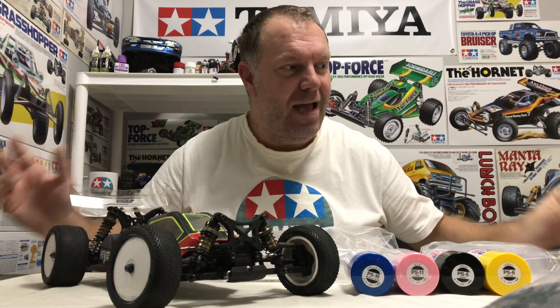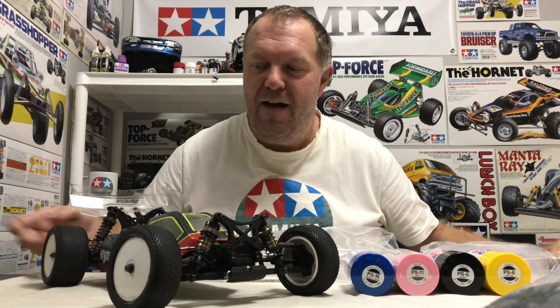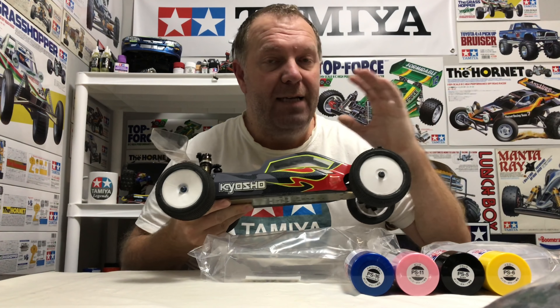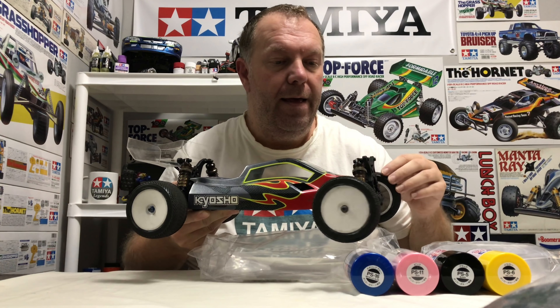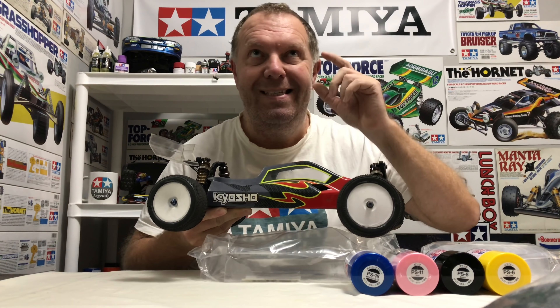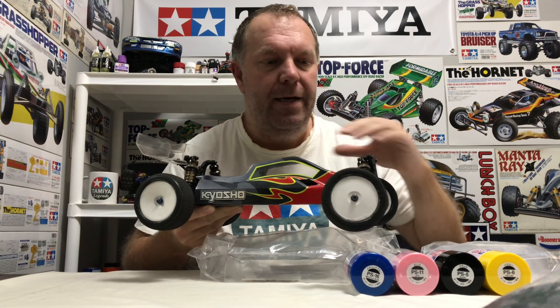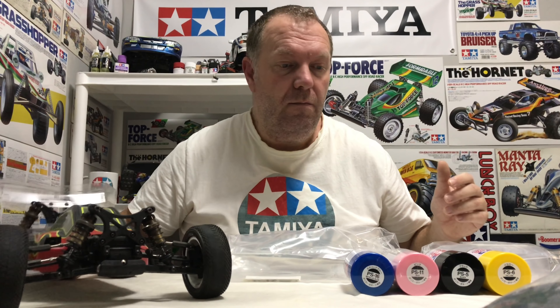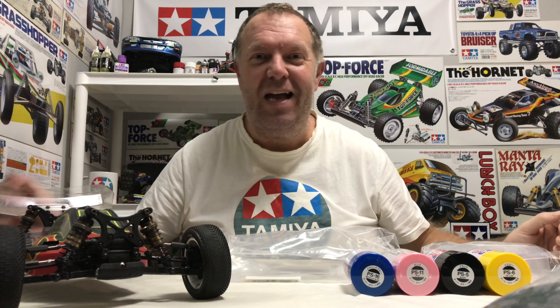I'm super excited about that one. I'm not the best painter but I think this thing is going to look pretty epic. I had planned to get all the electrics in first but I'm still waiting for the custom saddle pack battery straps to be made. They should be here soon, so instead of waiting around while it collects dust, I'll get the body shell done - at least it'll be nice to look at.